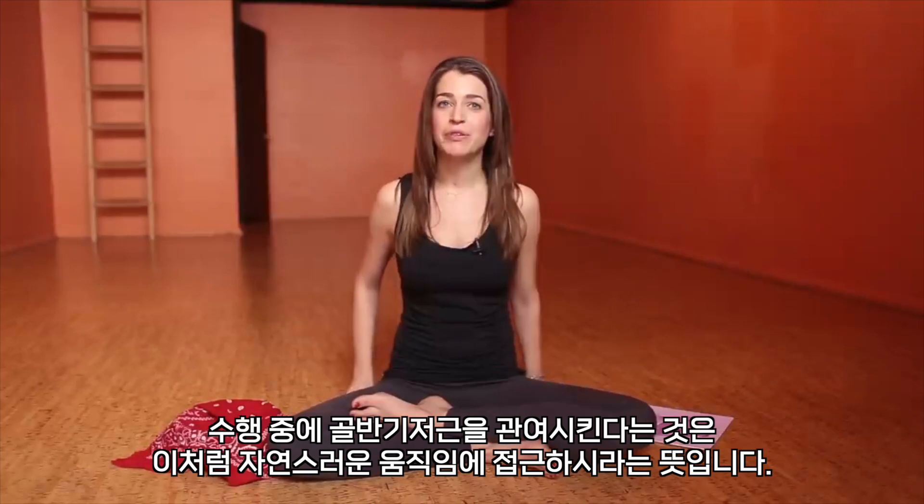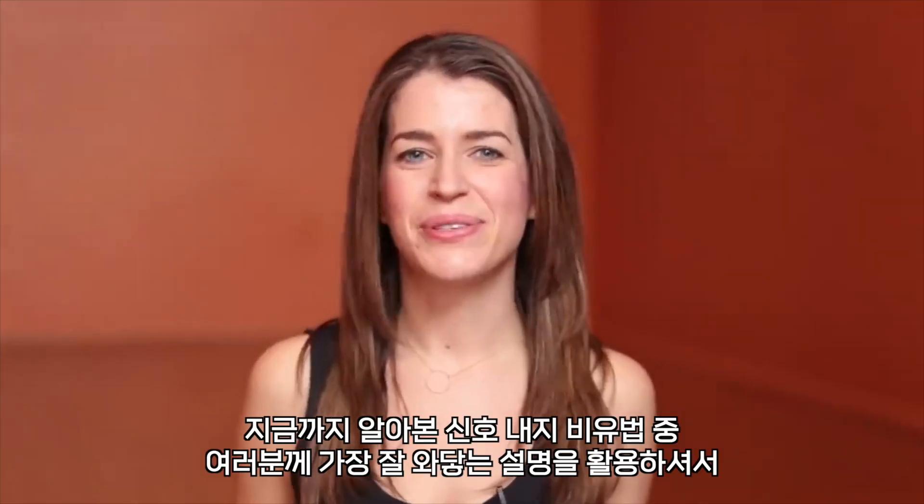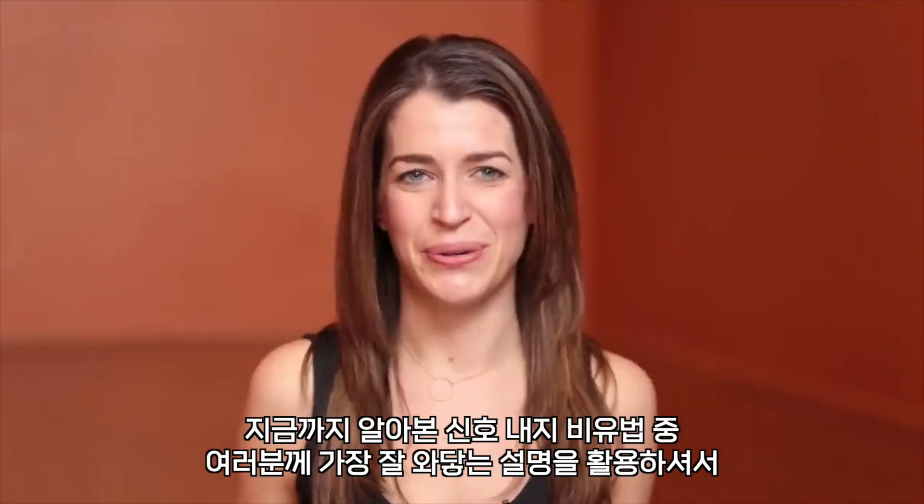When we engage the pelvic floor in our practice, we're trying to access that natural action that happens — so it's not forced. It's very soft and subtle. Whichever of those cues or analogies works best for you, go ahead and use that. We'll do a minute meditation where I guide you through exploring the pelvic floor.